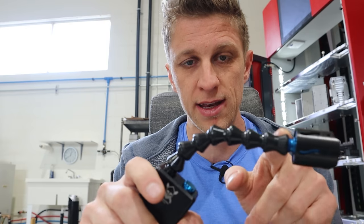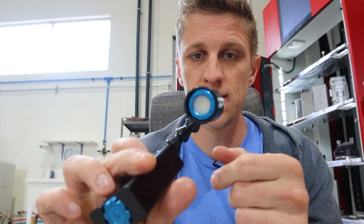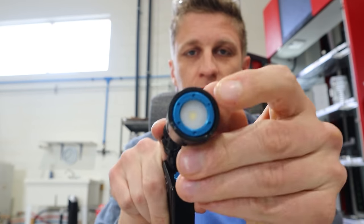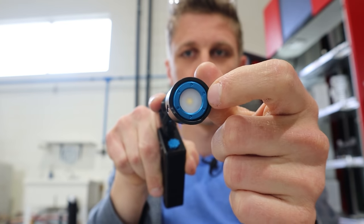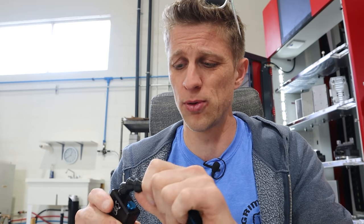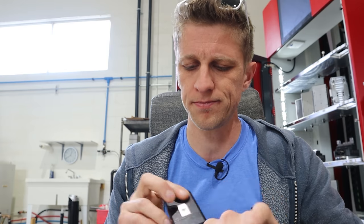He uses loc-line to articulate and flex, and the wires go through here to his nice LED with a frosted tip. He's even got his machined accent ring right there, anodized to match everything else. Just a great product. I think it was like $200 — very happy with that price point.